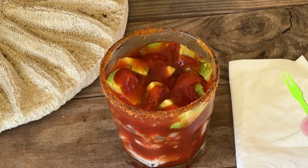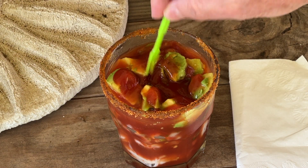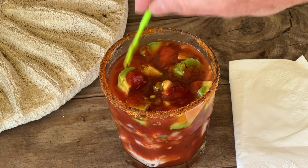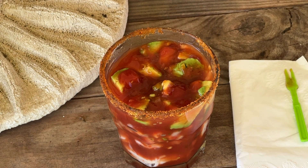This is what it looks like up close so you can see how good this looks before we get to making it. You've got your ketchup in there, your avocado, and down in there you've got your shrimp.